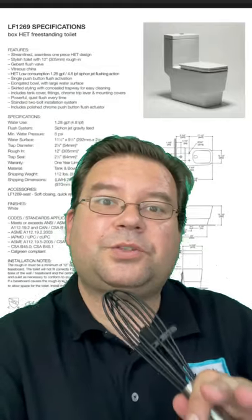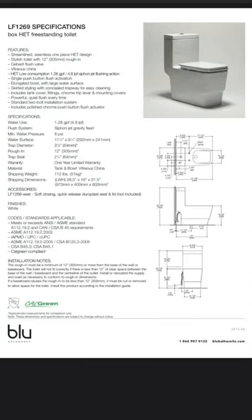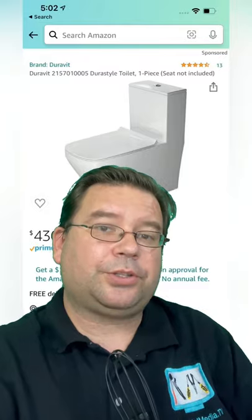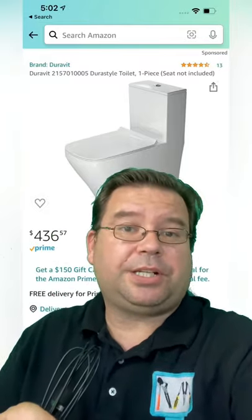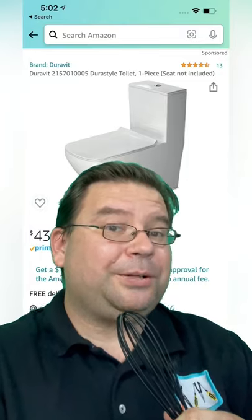This was a wonderful toilet, but unfortunately it's discontinued. If you're looking for something similar, I'd suggest the Duravit Durastyle toilet — it features similar styling and flushing technology, and it's from a reputable brand where you can get parts and service. Hope that helps you out.